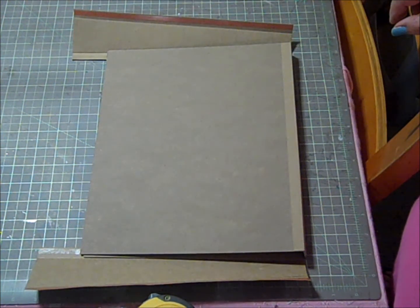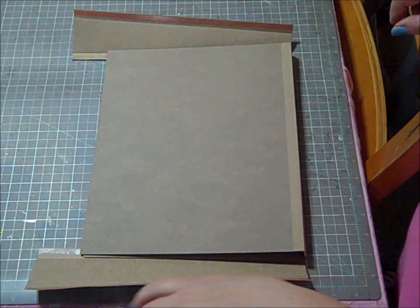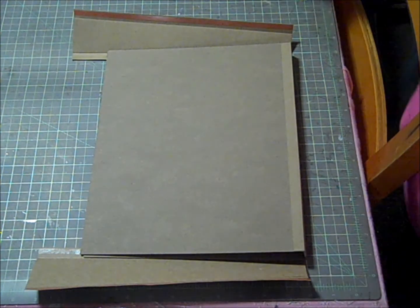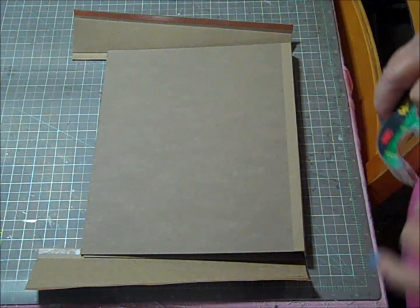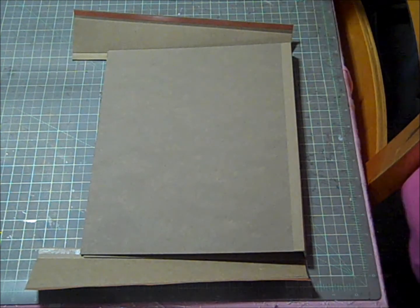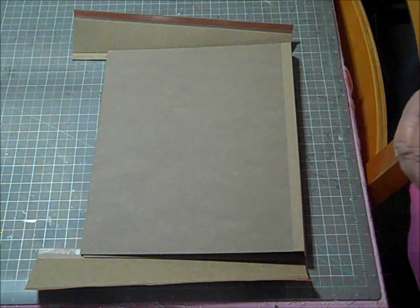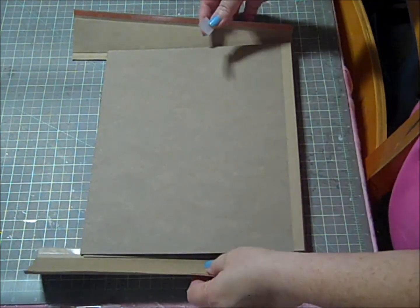Hi, this is Loretta and I'm here with part 3 of making our paper organizer. What I am doing right now is putting together where these are going to hang on the strips that we cut from our muslin.